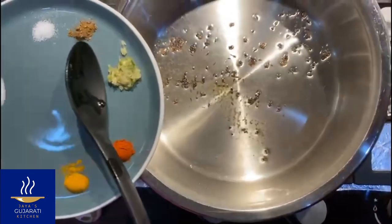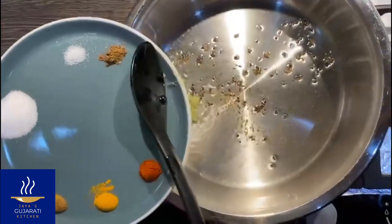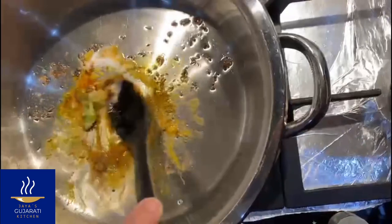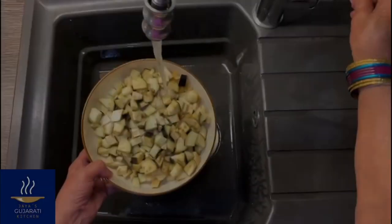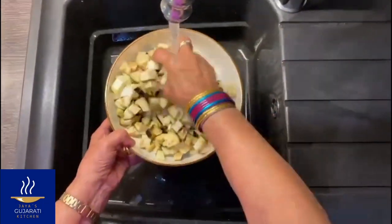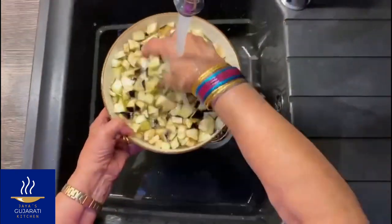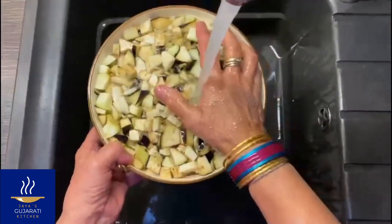Once they have infused, add the sugar, the salt and the rest of the spices. Rinse the aubergine thoroughly, drain well, and put in the saucepan with the spices.